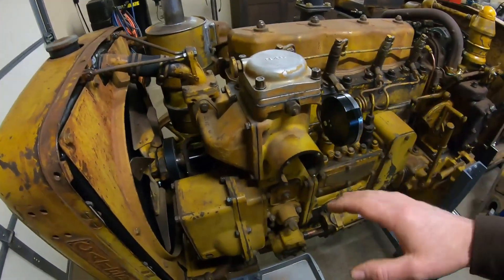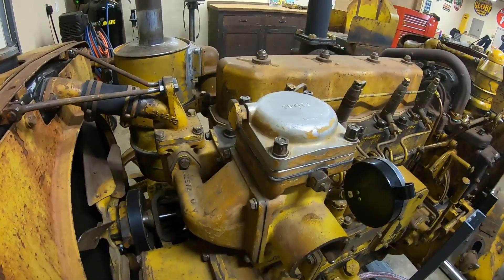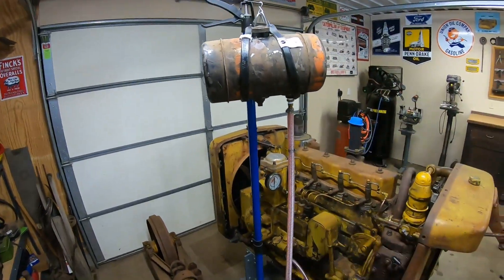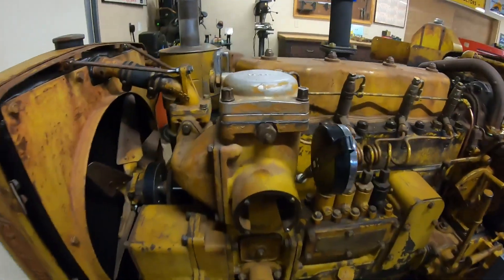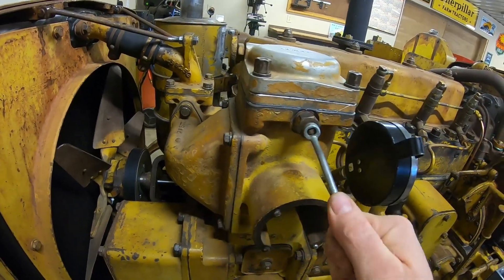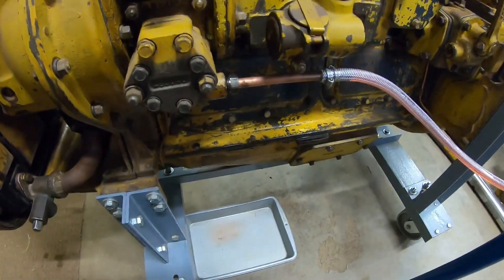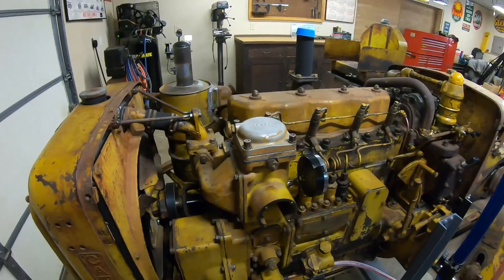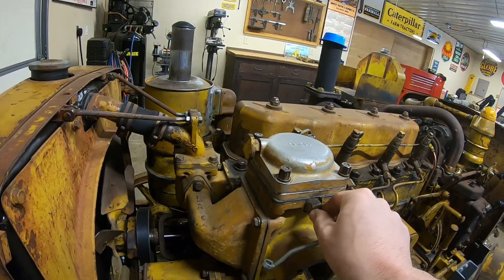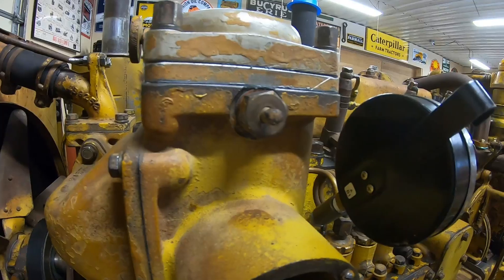All I've done so far is filled the filter housing about halfway full, then dropped the fuel filters in, put the cap on, and we're just going to let gravity take everything the rest of the way from there. We're going to start with this vent right here — that lets the air out of the fuel filter compartment and it'll run out the bottom. I've got the drip pan in place because we're going to make a mess here. With that vent opened up, we just sit and wait until something runs out.